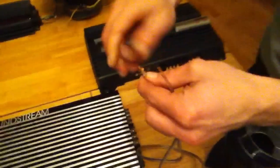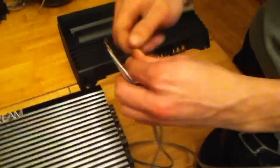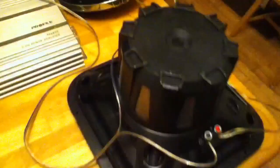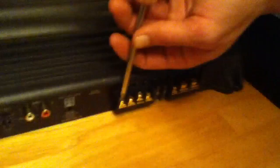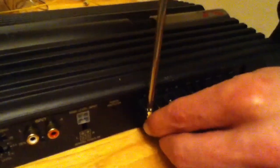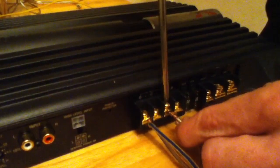We're going to take these wires and put both of our positives together, both of our negatives together. And on this amplifier, bridge through this channel and this channel. We're going to take our positive, put it into the positive, and our negative into the negative.